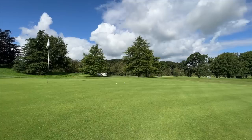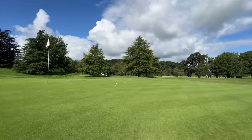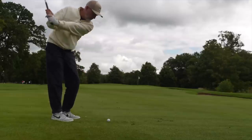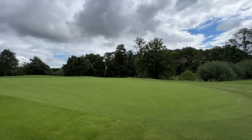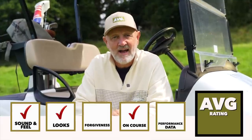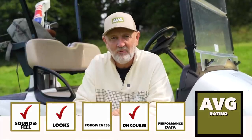The spin is so impressive it's something I'd have to get used to. There's an extra bit of control I'm not used to experiencing — I'm used to seeing a little bit of release and rollout from that 52-degree in particular, and it's just grabbing, surprisingly so. Huge effort in terms of performance, massive tick in the box in terms of what I've seen out here. Well done TaylorMade MG4 wedges.